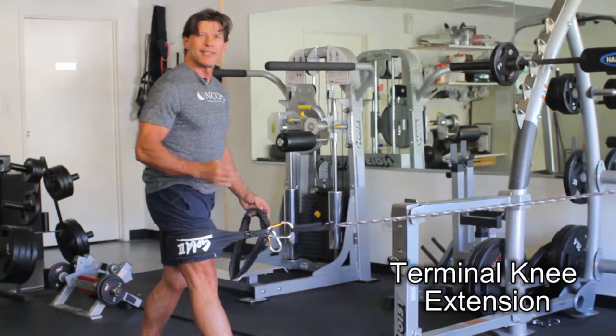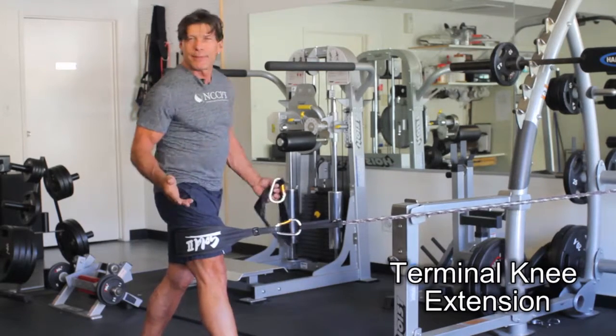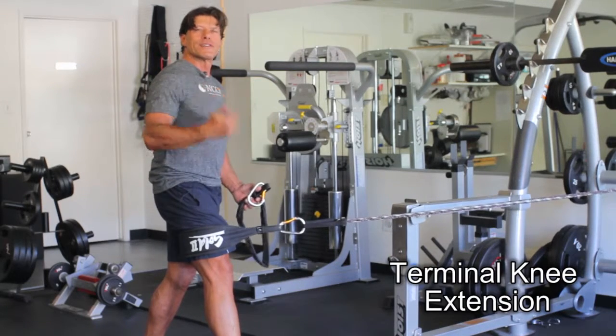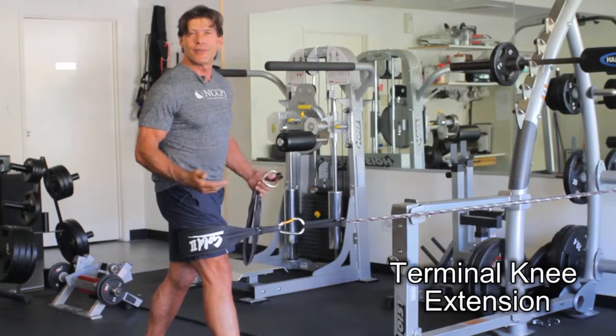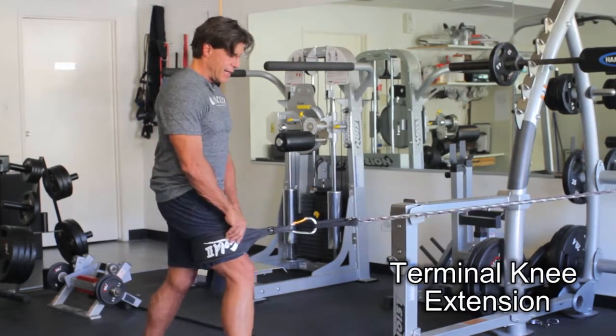Now remember, this isn't an exercise to bulk up or to get ripped. It's an exercise to get the quad to start firing for someone who's been injured or had ACL surgery. That's what this is for — you're just getting the quad to fire.